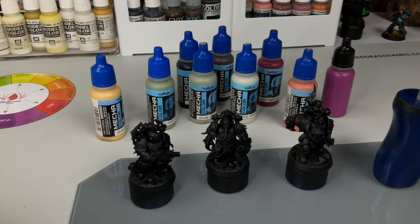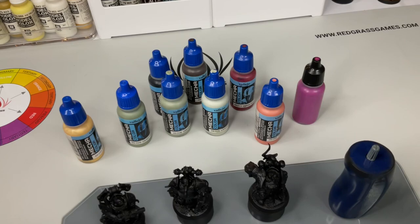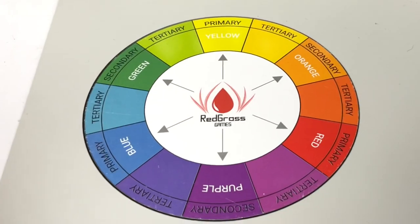We're going to be talking a lot about the Death Guard color scheme — why it pops, why it works, and why certain color schemes simply work.